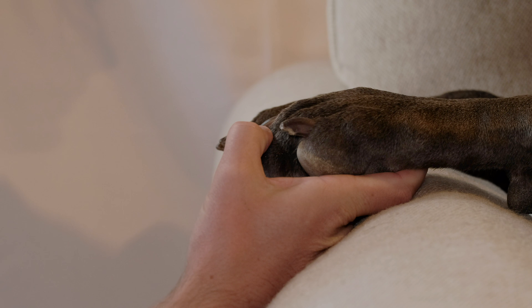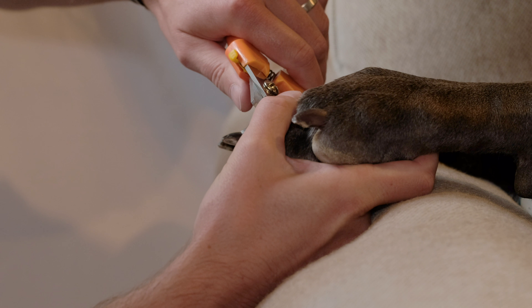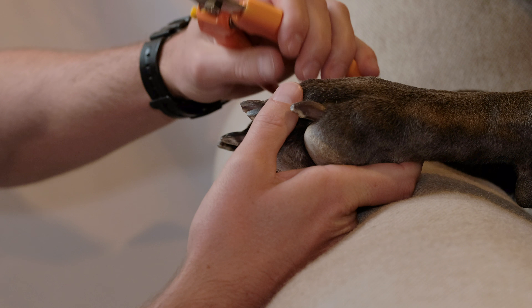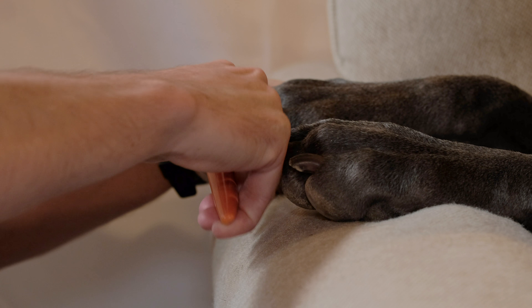You want to make sure you don't hit the quick, because that's the part that will bleed and potentially cause a little bit of pain. I can go through and work all these nails one by one, all the way to the back. It shouldn't take more than a few minutes — that's one of the key advantages of using this scissor style clipper. Let me go ahead and finish up these last couple.